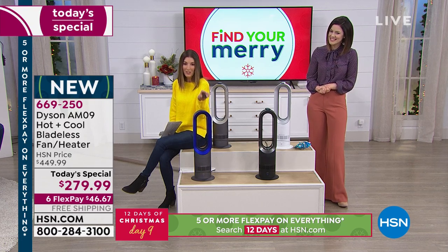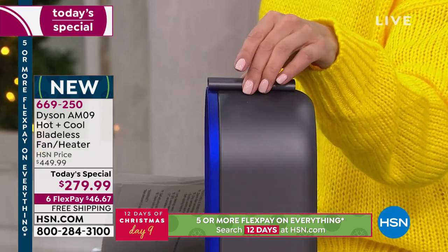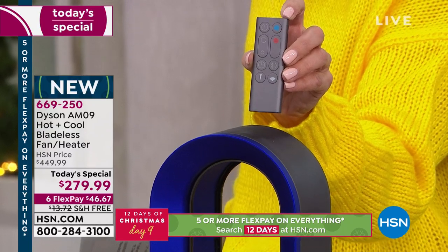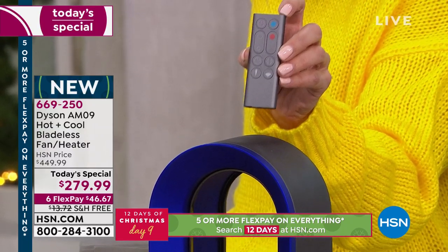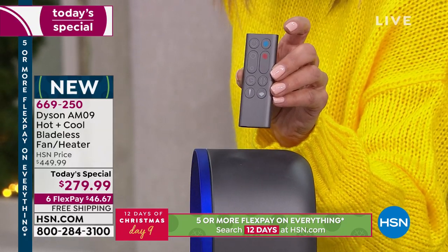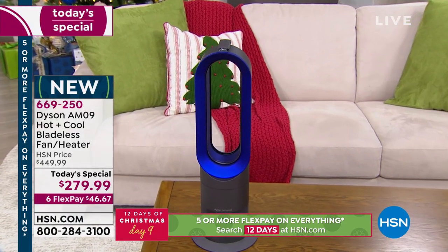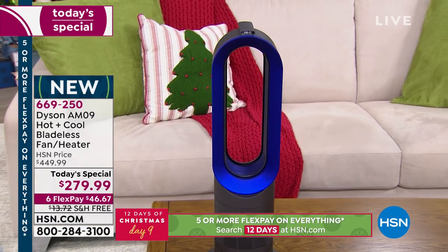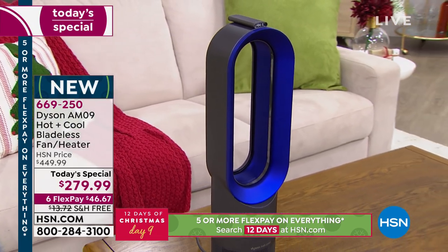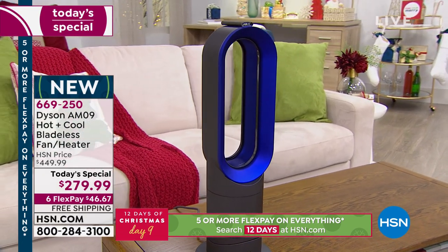Look at this great magnetic remote control — they really do think of everything. Everything you need is at your fingertips: two modes, 10 different speed settings, temperature between 33 and 99 degrees. You could even do hot yoga in your living room, think of all the money you'd save on hot yoga classes if you could do it at home in front of your Dyson heater.